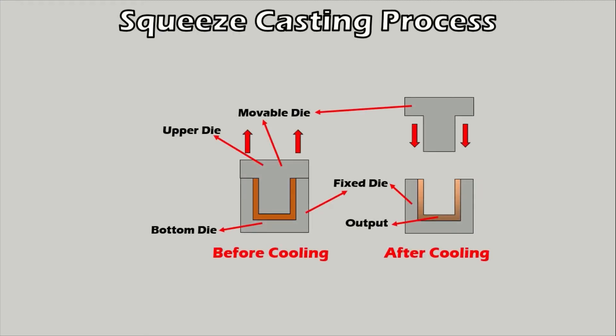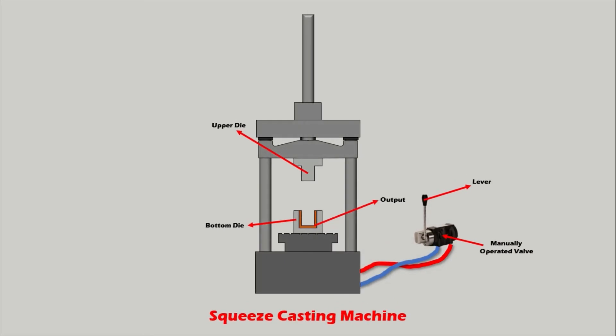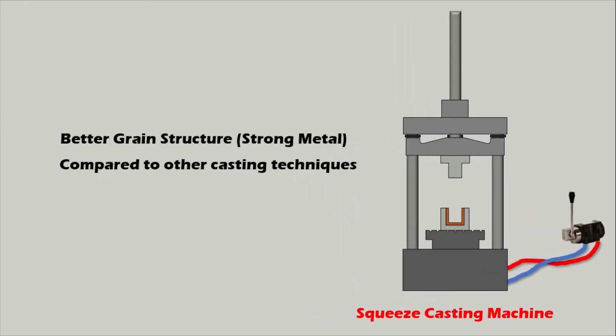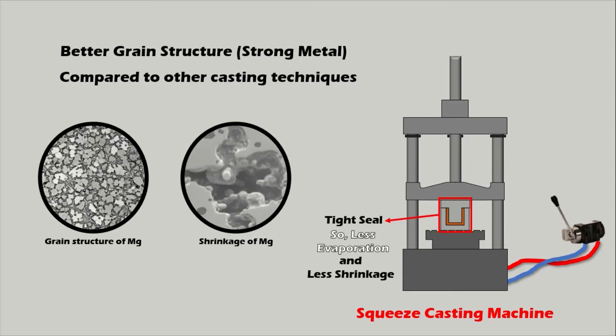After the upper die is set, workers wait until the metal is completely cool. Once cool, the upper die is released and the required shape will have been cast into the now solid metal. One key advantage is that the metal will typically be stronger because the cooling method forms a better grain structure. The tight seal and pressure between the two dies means less metal is able to evaporate, leading to less shrinking during the cooling process.